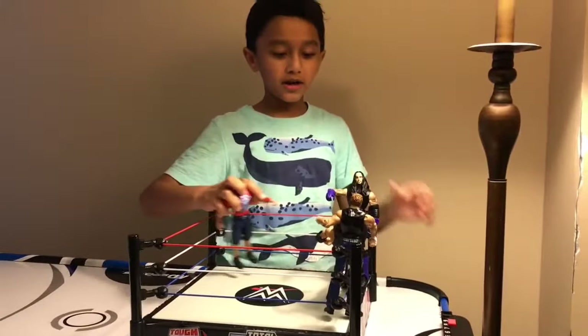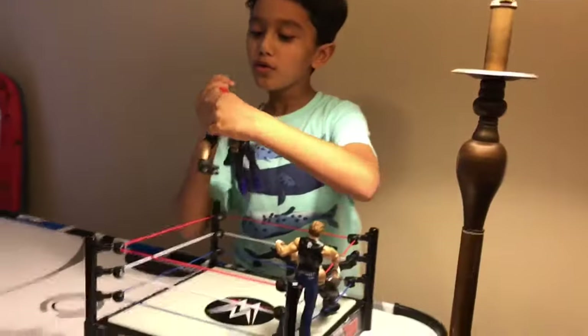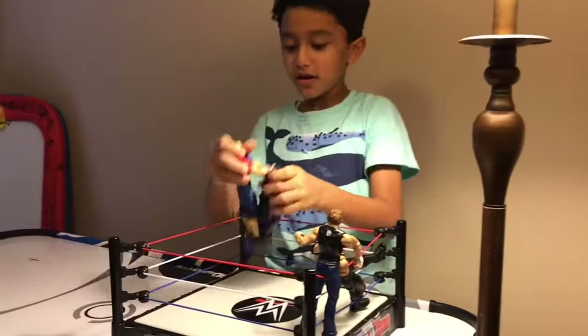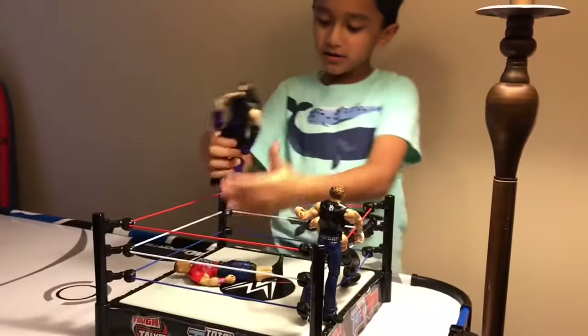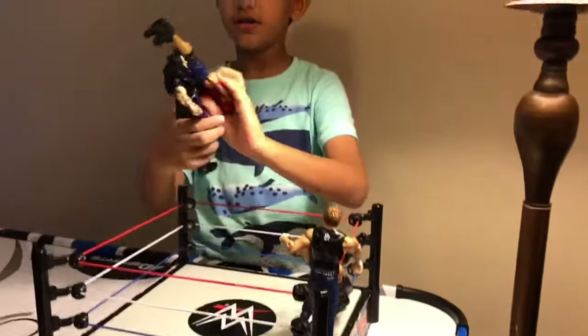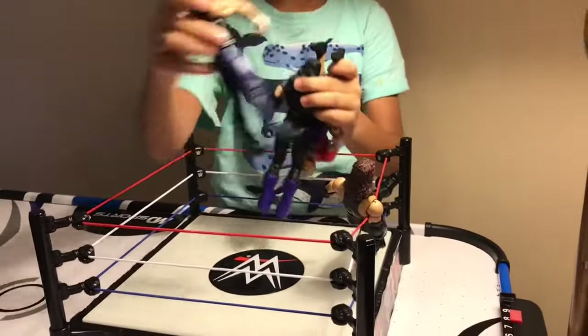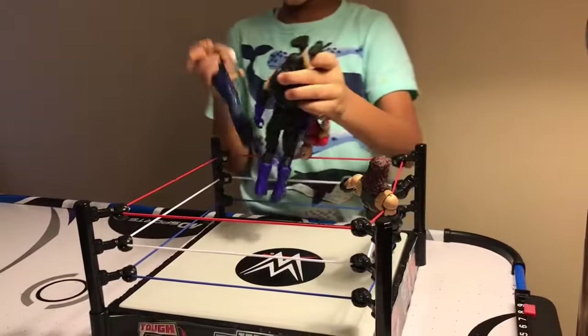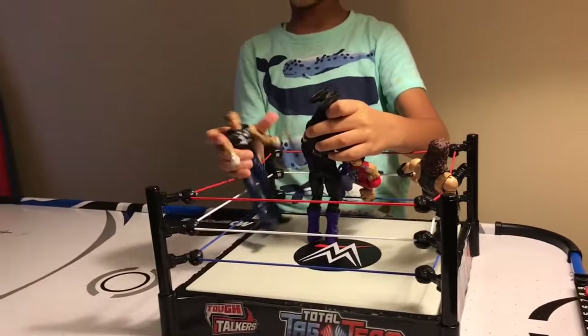No! The Undertaker — don't do it Undertaker! Chokeslam! Chokeslam on Cena! Undertaker, no, no, no, don't! Dean Ambrose! Dean Ambrose, he's a teammate always. So he turned it off.